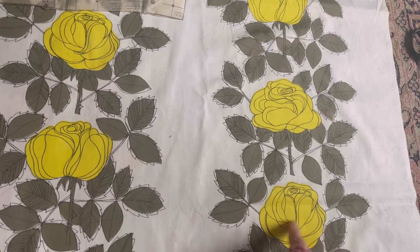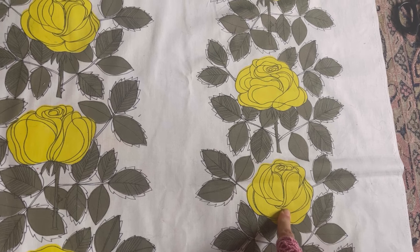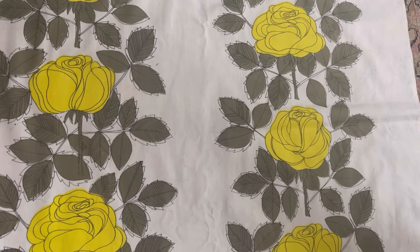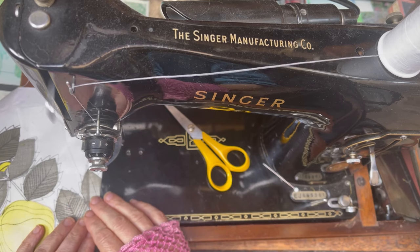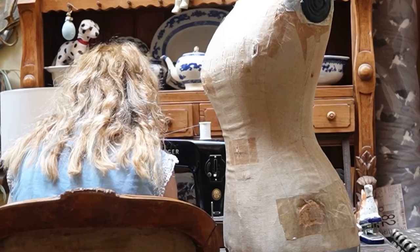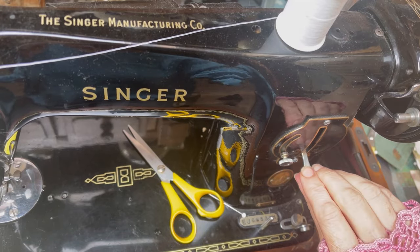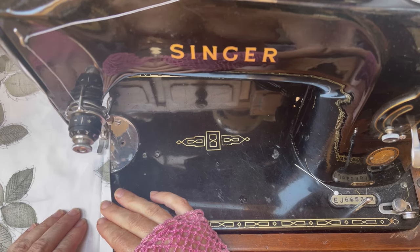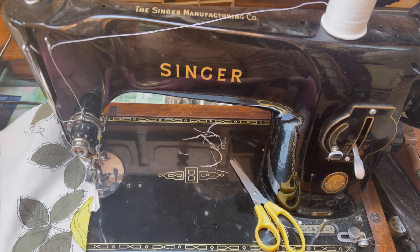I actually moved my pattern piece again because I realized there are in fact three kinds of roses: the closed-up one, the really full open one, and a sort of three-quarter open one. I had done my first pattern piece with the three-quarter rose at the top, so I've now moved the pattern piece so that I have the same style of roses going down the bodice. I started as usual by doing all the tailor's tacks for the markings and then stitched the darts into the front bodice — those waist darts and bust darts. This is my Singer 201, just showing you how easy it is to reverse on it.